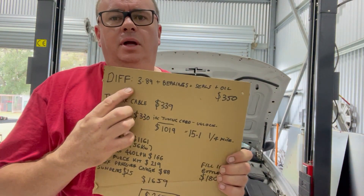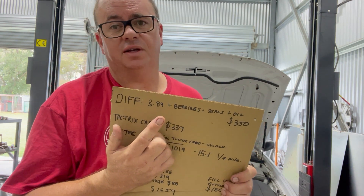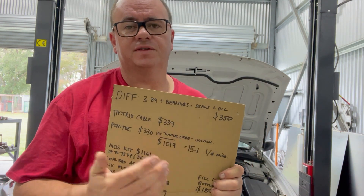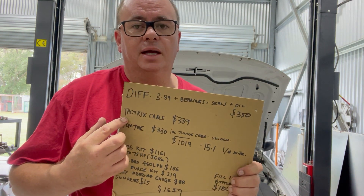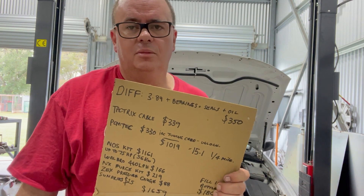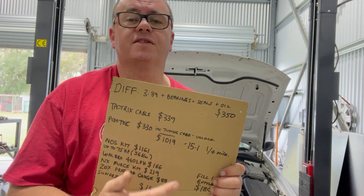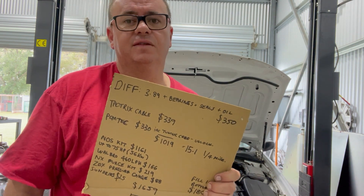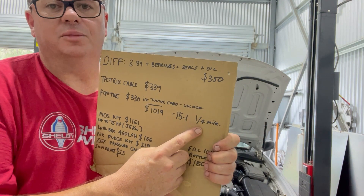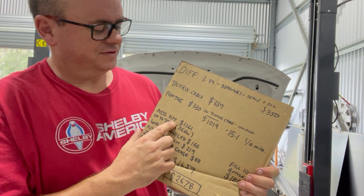My prices may be a bit skewed, but here goes: the 3.89 disc set cost me zero dollars because I had them laying around from R31 Skylines and Pintaras. Bearings, seals, and oil — 350 bucks, rebuilt it myself. The mini spool was 90 bucks off eBay. The Taurix cable was 339 dollars from TAU Performance — that's a tuning tool. PCM Tech was 330 bucks including tuning credits to unlock your ECU. All up, that was $1,019, which got me to a 15.1 quarter mile — repeatable.